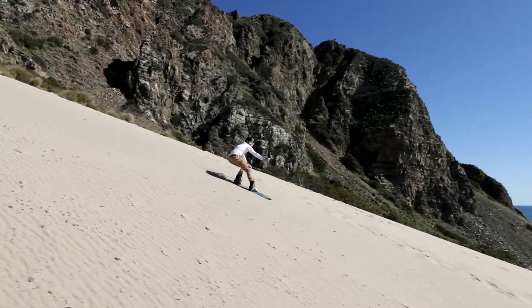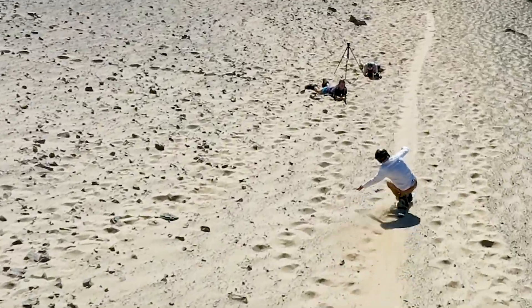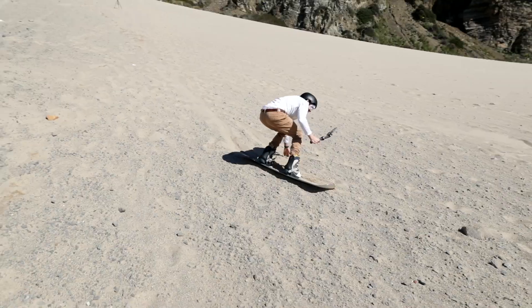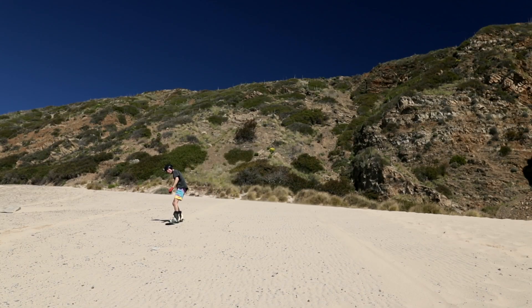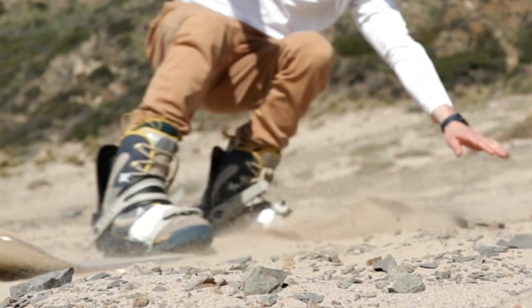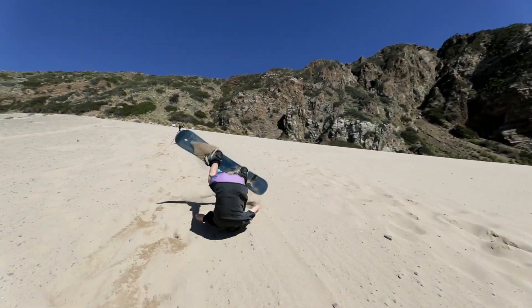It turns out that the plastic on a regular snowboard is in fact the material that will reduce friction the most, creating the fastest time downhill over time. We ended up just having so much fun that we did a bunch of runs with the regular plastic snowboard — it was a total blast.